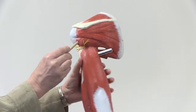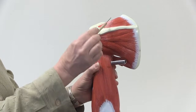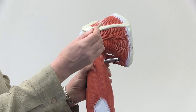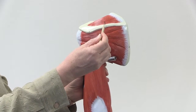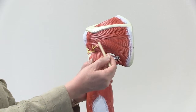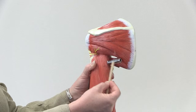Coming around to the posterior side of the scapula, you can see the scapular spine, and a muscle that's superior — above the spine of the scapula. That one is called the supraspinatus muscle. Then inferior to the scapular spine you see a large muscle; this one is the infraspinatus muscle.